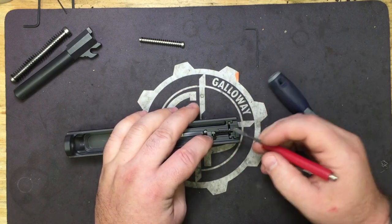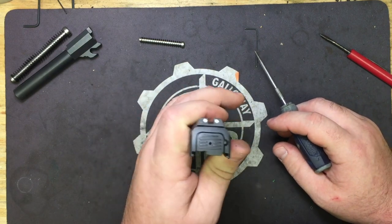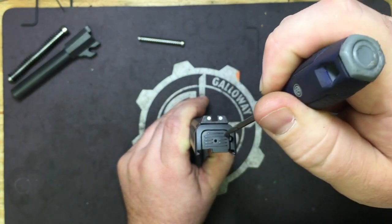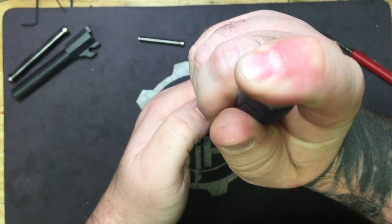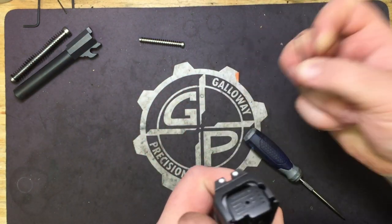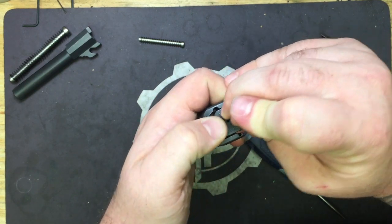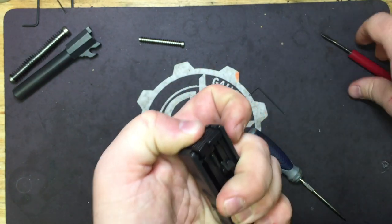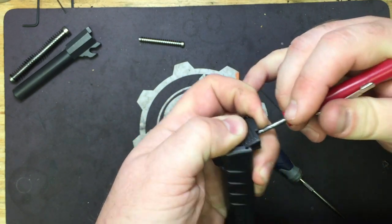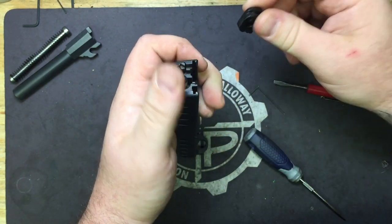Now we're going to go ahead and remove our striker guide. The first thing you're going to want to do is stand the slide up and down. As you can see right here, you've got your extractor pin pushing on the back plate, so we're going to push that down first. Slide it out to that point. Now you can see the striker guide is impeding it. So we're going to take our .50 Allen wrench, which fits perfectly in this hole, and compress the striker guide and slide at the same time. If it doesn't want to cooperate, take your flathead screwdriver, come in from the rear, and you can do the same thing. So we're going to pop off the back plate and take out our striker guide.